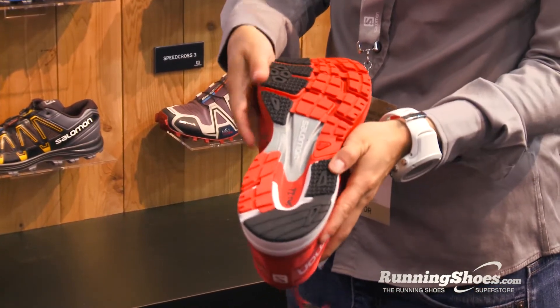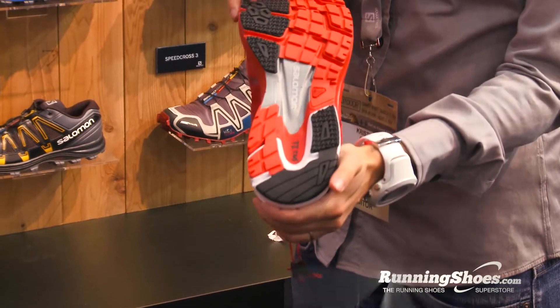The outsole has multi-directional lugs, so if you're turning tight corners or on variable surfaces like crushed gravel or a dusty sidewalk, you're going to get a lot more grip than you would from competitors. It's one of the cool differentiators, and a holdover from their mountain heritage.